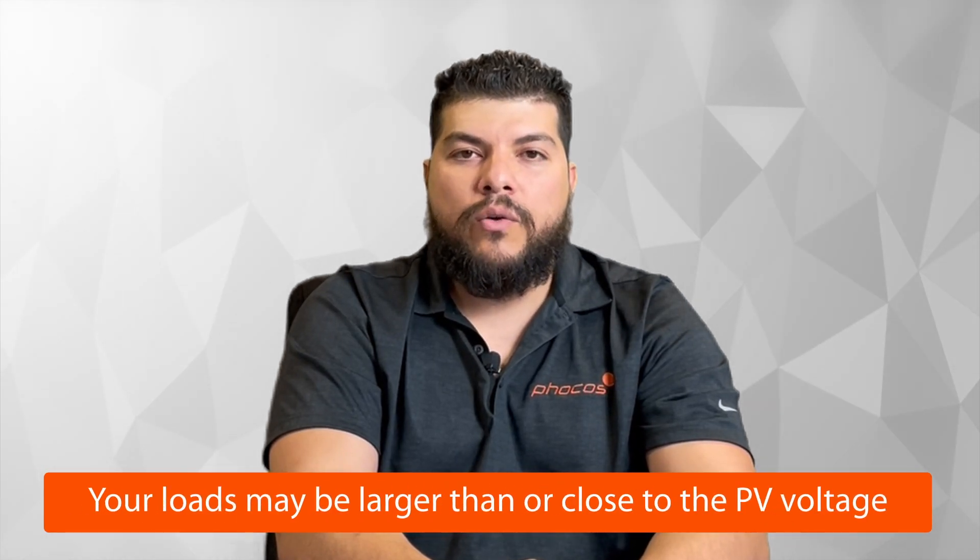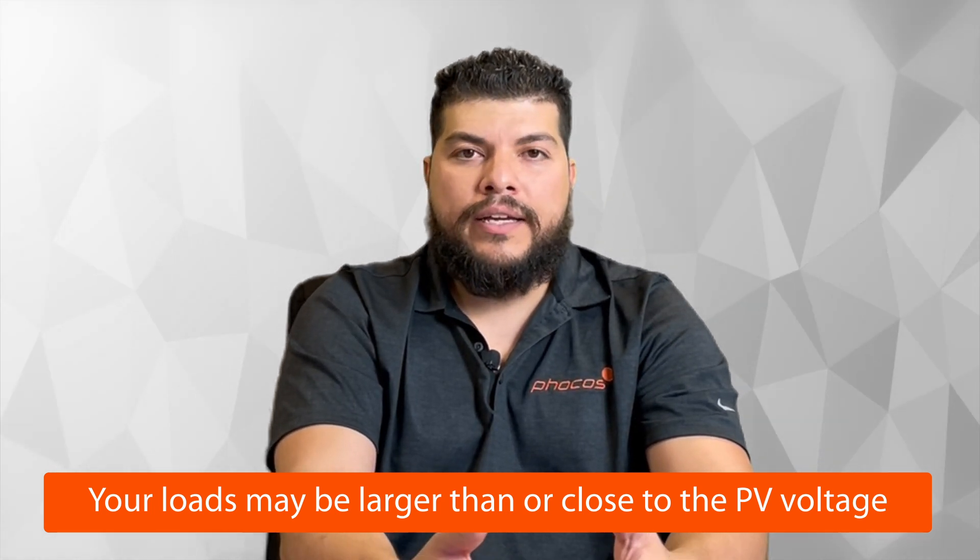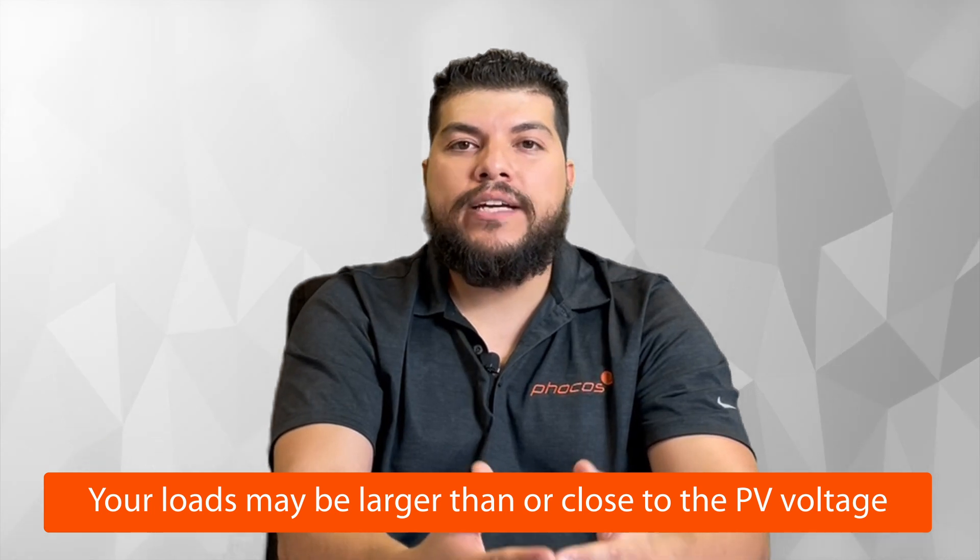Another common issue with the battery not charging is when your loads are larger than, or close to, what the PV is producing — the difference is not enough to charge your battery bank. You fall into a situation where all your PV is going to your loads with nothing left to actually charge your battery. It's worth doing a thorough analysis of your PV resource and the loads you plan to power, and making sure you have some PV capacity left to charge your battery during the optimal times of day.